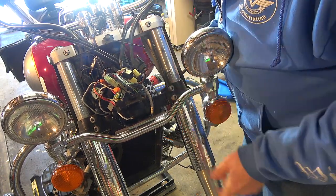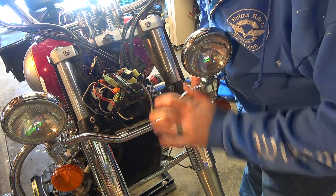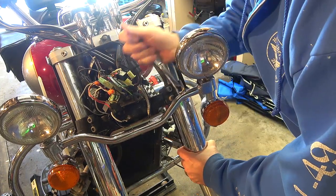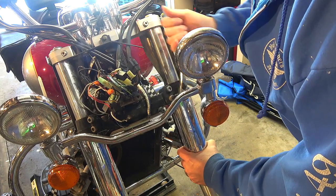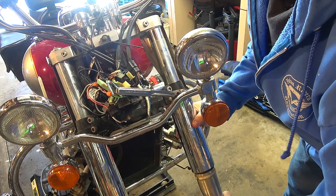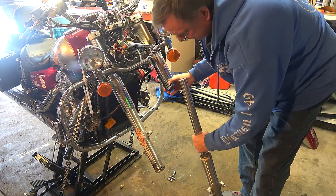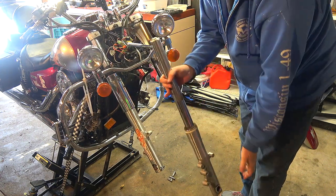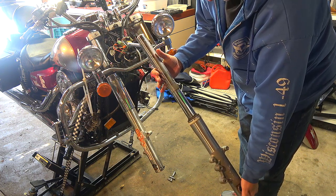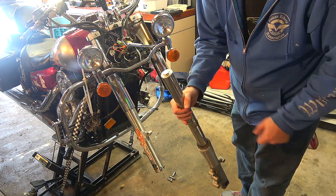I've got to be careful because once I undo the lower clamp the whole fork leg could fall out, so I'll be a little more mindful of it. And yes — now it just slides right out. There we go — that is one fork leg out. I'll do a little cleanup on it and then take the cap off and empty out all the old oil.